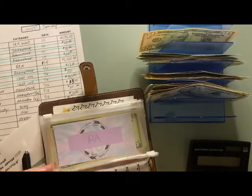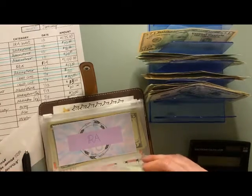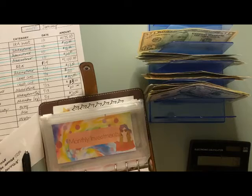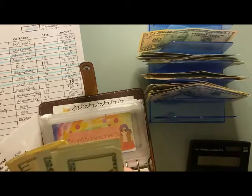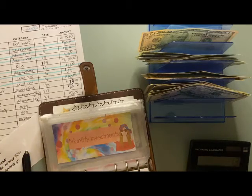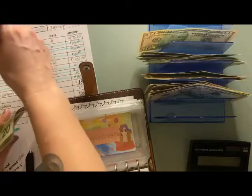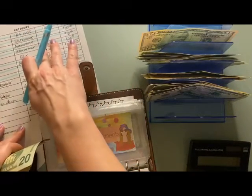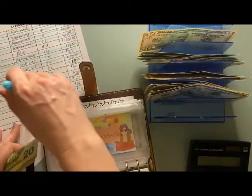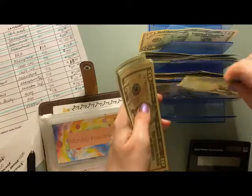Next I have monthly investments, which I believe I have $185 in here to cover everything. Counting it out: 20, 40, 60, 80, 100, 120, 140, 160, 170, 180, 185. So that will cover my Roth IRA that comes out on the 1st, and it will cover my SoFi which comes out on the 20th. So that is good to go.